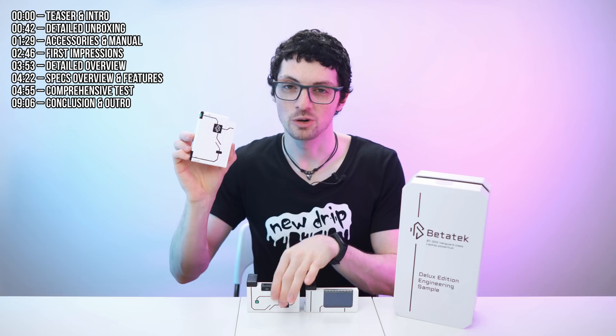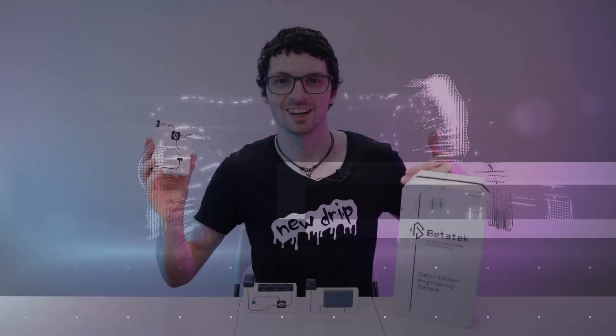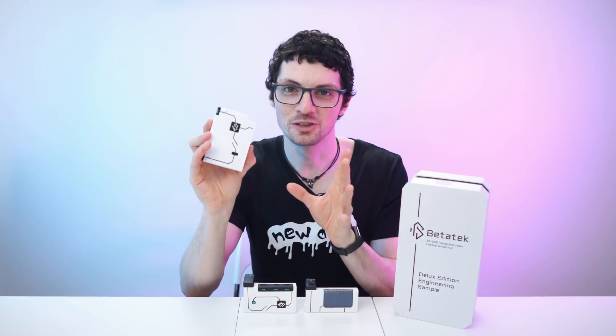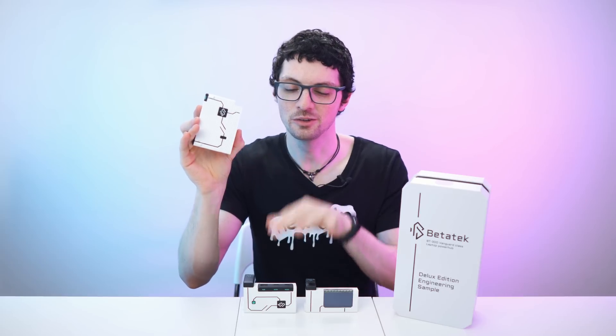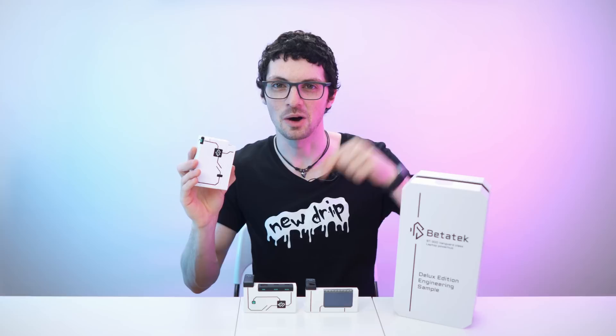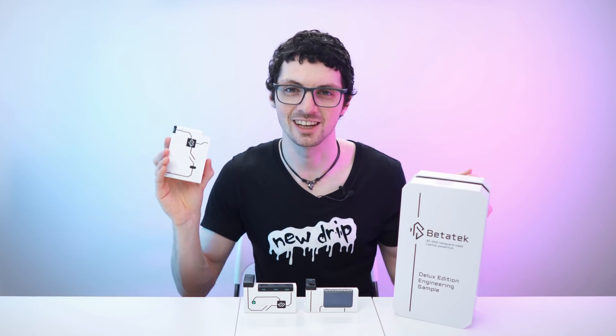And what's more, thanks to the modular concept, you can also turn this into a USB charger. This is the BT300, a futuristic and modular 300 watt GaN charger for USB devices and also for laptops. If you're interested, check out the product links in the description. I will list and link the best deals for you, and now let's check it out.